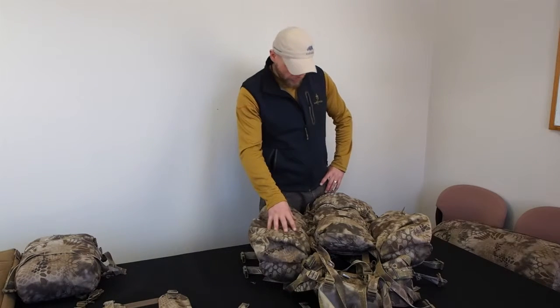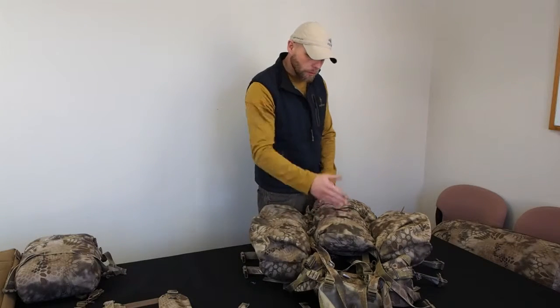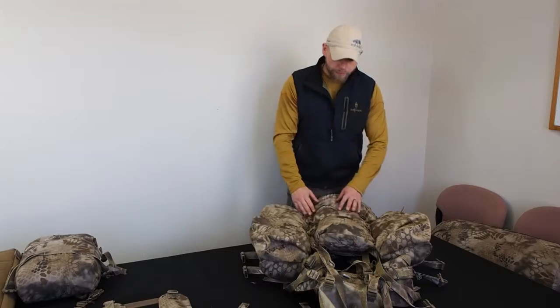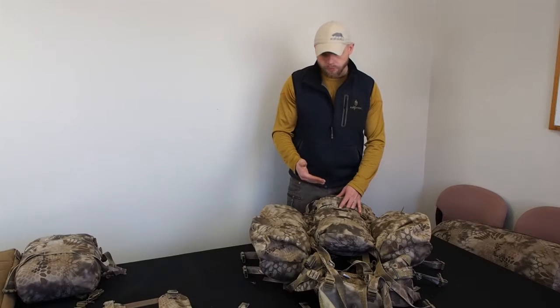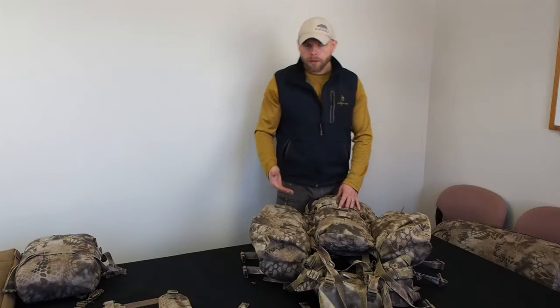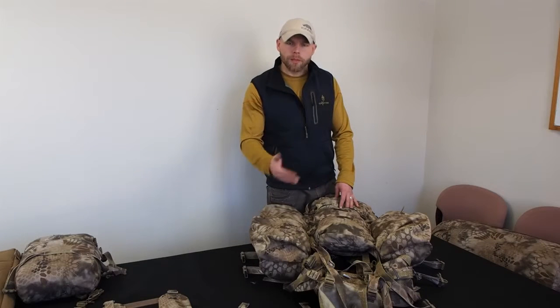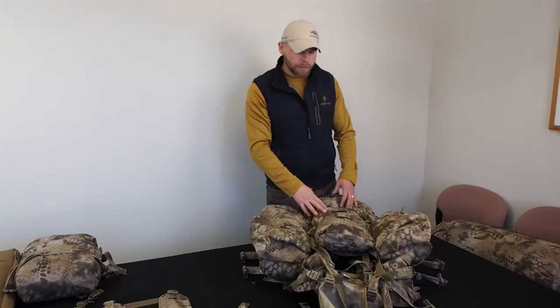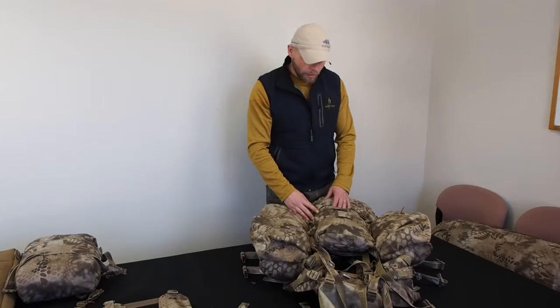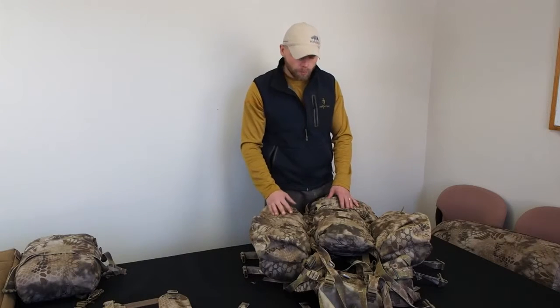What we have here is the Nomad Long Hunter Lid, Gravit belt pouches large and medium, all attached. This gives you multiple pockets for anything you want to do. We tried not to exclude any of our old customers — we want you to be able to use the older and the new Gravit if you need to. Those all work with this platform, this system of the Nomad.